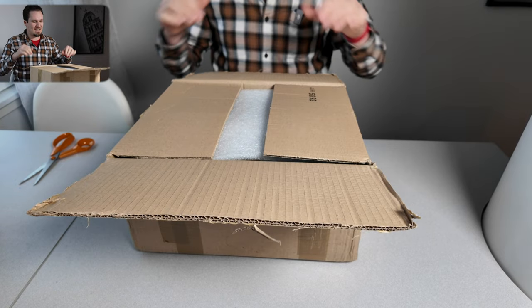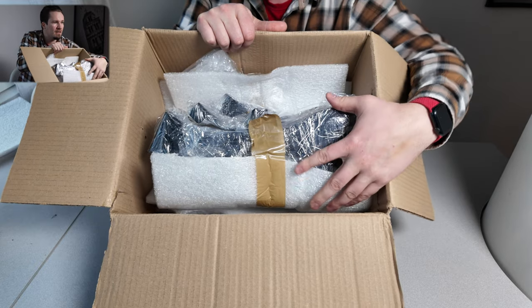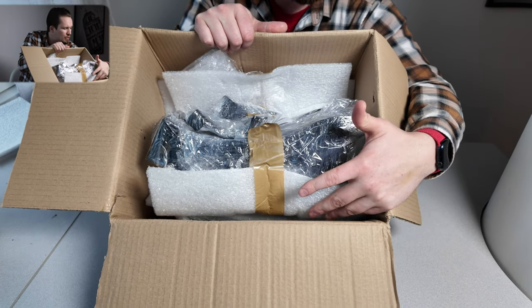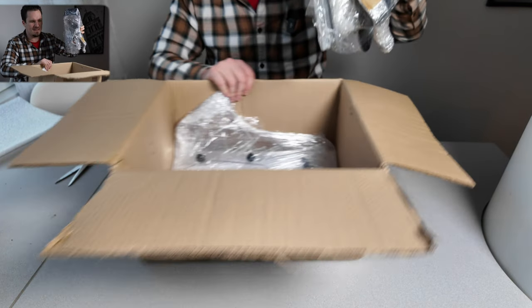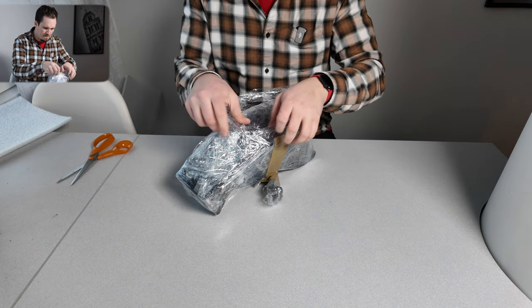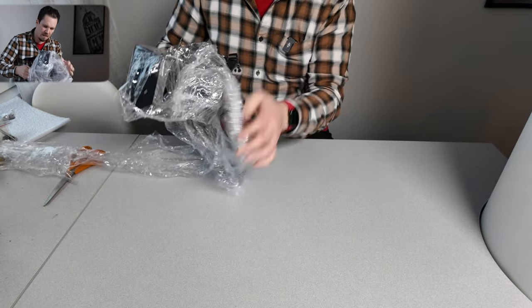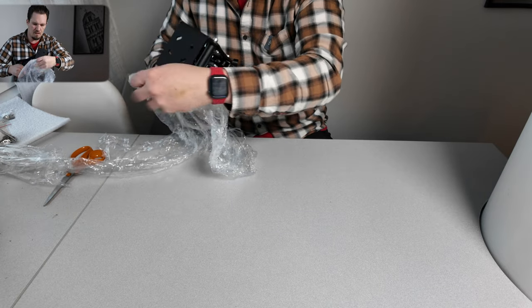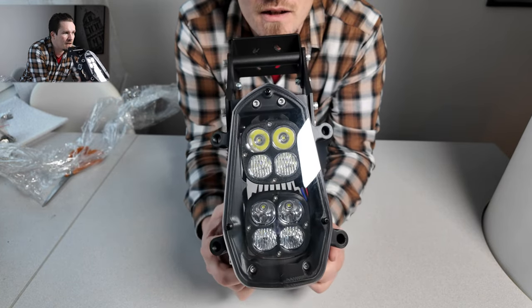Any amount of wind that gets into your chest is gonna be a problem, so let's get into it and get it on the bike. There's a lot of cushioning here, so everything is going to travel safe to you guys if you order the same set. Let's try to get this out — it's like Christmas!